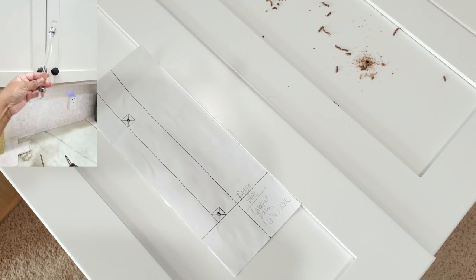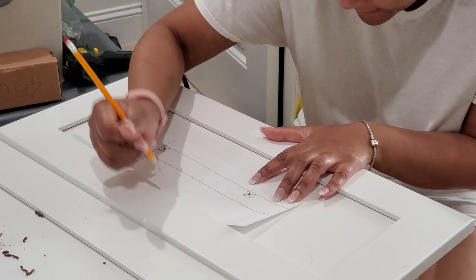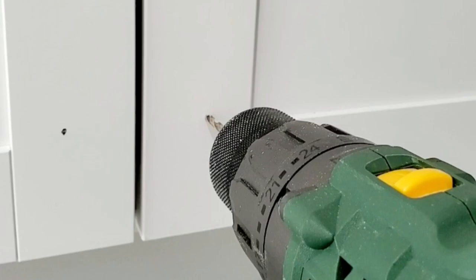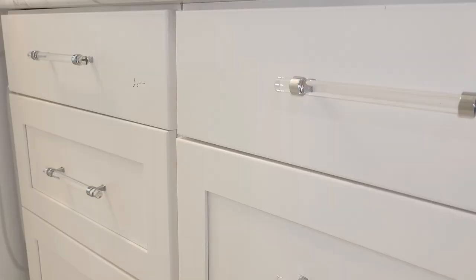As pulls for the drawers and the cabinets, I used these handles that are acrylic and silver that I got on Amazon. I made a template manually so that I could know exactly where to drill my holes to install these handles.